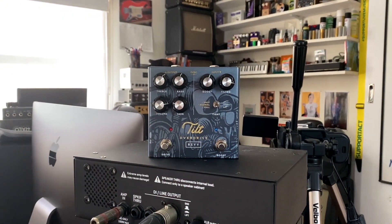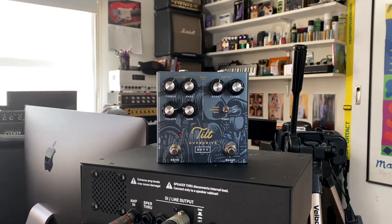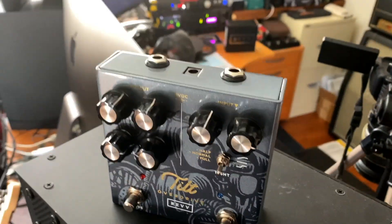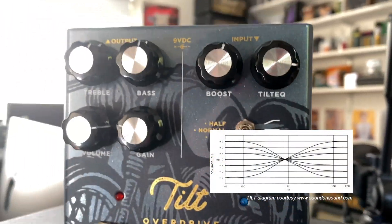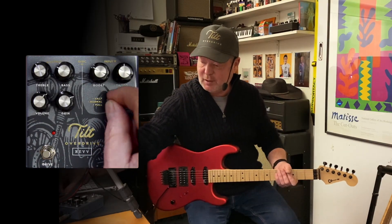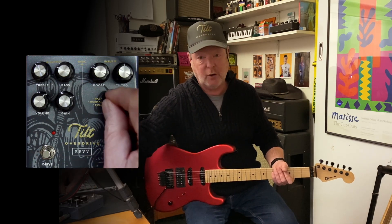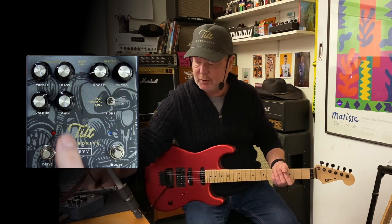We have two components. On the drive side we've got volume, gain, treble and bass. Over here is the Tilt section — it's a Tilt Boost which means the EQ can be tilted kind of like a seesaw: bottom end more, top end less, or top end more, bottom end less. That's how the Tilt basically works. You've also got a high pass switch which will let you cut either half of the low end or all of the low end, and it has a myriad of different uses.